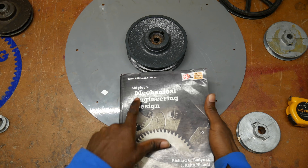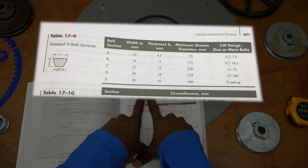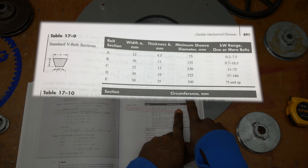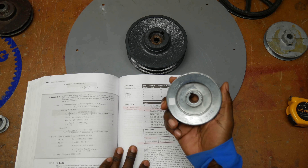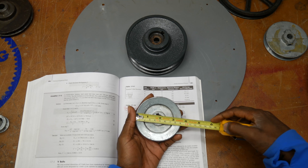Looking here at my Shigley's Mechanical Engineering Design book, there's a section on belt section geometry. Way over here it talks about the motor's power range and there's a minimum sheath size — 75 millimeters is almost three inches in diameter. Your pulleys really shouldn't be much smaller than that; that's about three and a half inches.